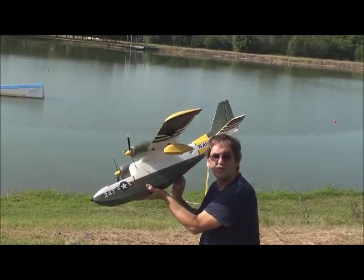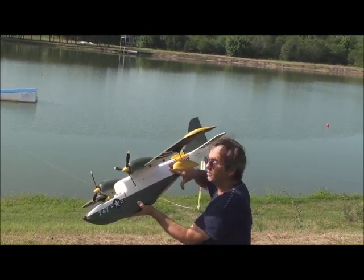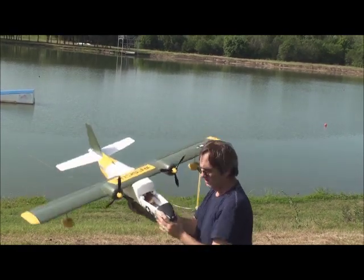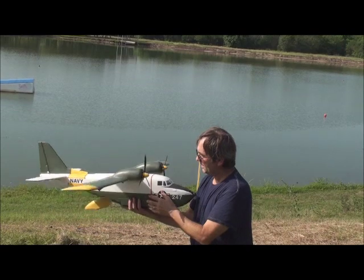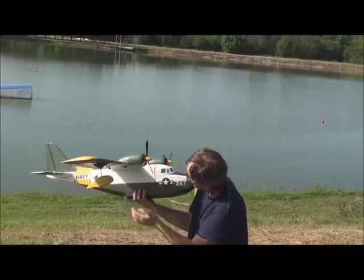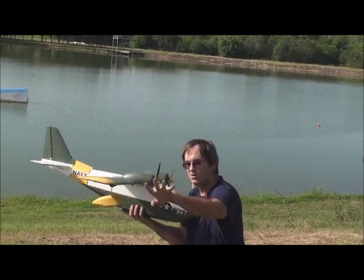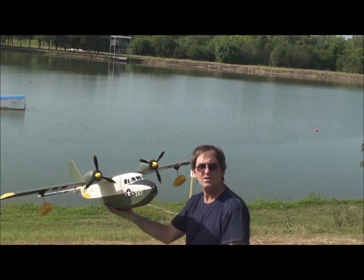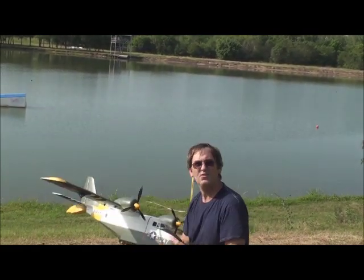It came in through the servo access hole. So if I cap those off or put tape over them while I'm on the water, I think it'd be fine. As you've seen, it got on step pretty quick. No water came in through the seam here, because the direction the props are turning sends the spray out that way. It's gonna be a good plane — it's gonna be a good float plane. Thanks for watching.